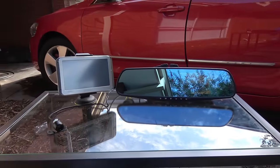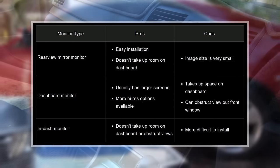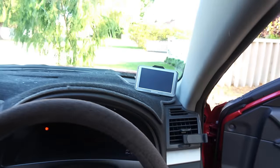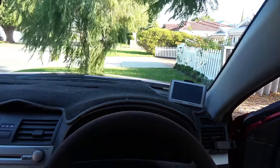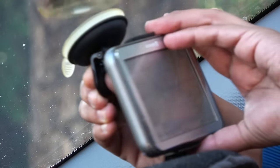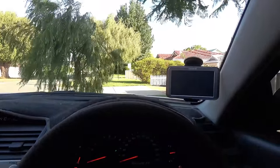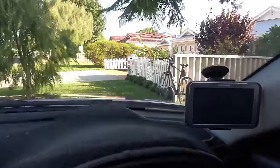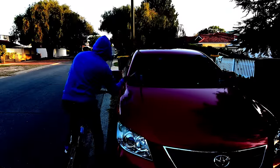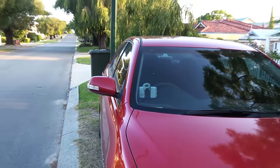The first thing to consider is the type of monitor you'll use to see the rear view. There are three types. First, dashboard monitors — you place the monitor on the dashboard so the rear view is almost at eye level. You can even set up multiple cameras into one monitor for an all-around view. However, this takes up dashboard space, which is not ideal for small cars as it creates a blind spot and is also a theft risk.